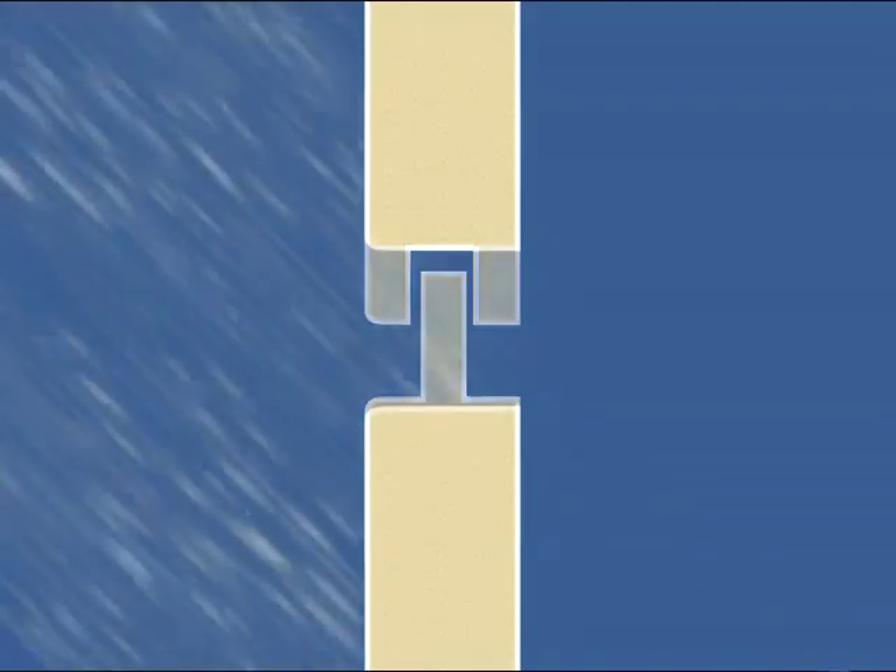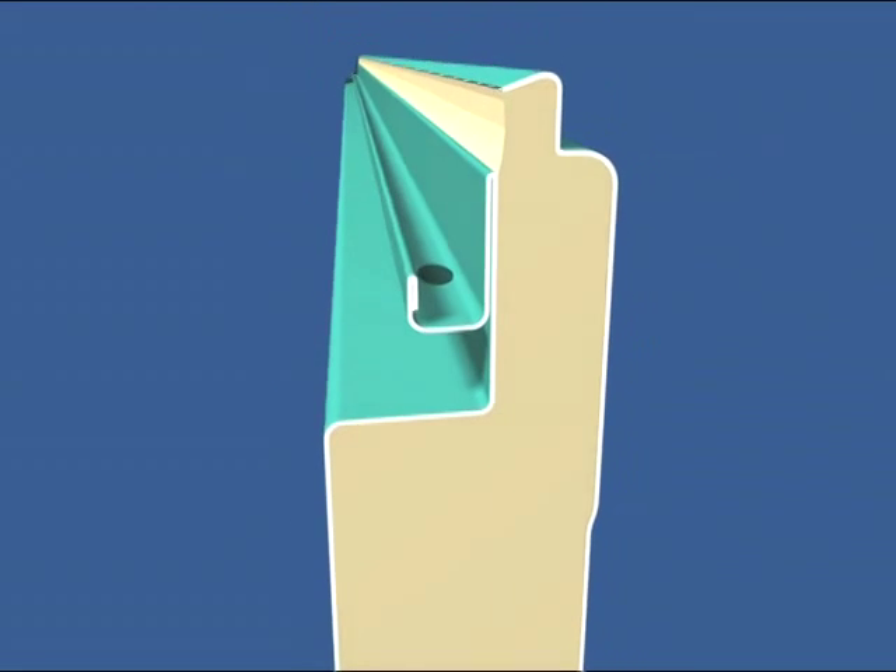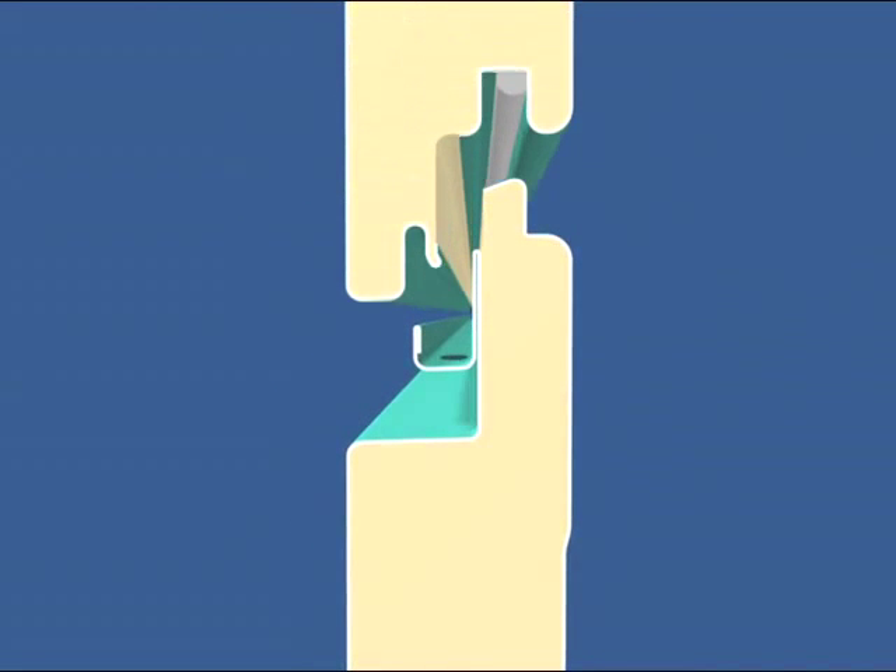The most troublesome weather condition is the combination of kinetic force and pressure drop, known as pressure differential. Water will be literally pulled in, even through the tightest joint, when air pressure inside the wall is lower than the air pressure outside. A pressure equalization chamber vented to the exterior within the joint mounts an effective defense.